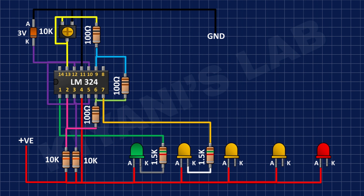After that I'm gonna connect another 1.5k resistor and connect its one pin to the cathode of the first yellow LED and its other pin to pin number 8 of the IC.